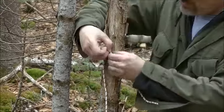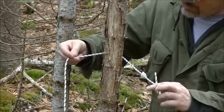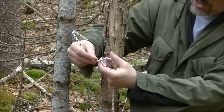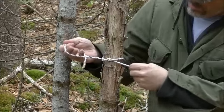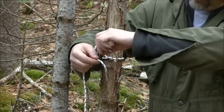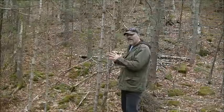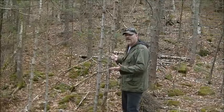I'll do it once more. So you go around your tree, you're going to go over top, under and pull. This one you go over top again, under and pull. Now that is your classic granny knot.